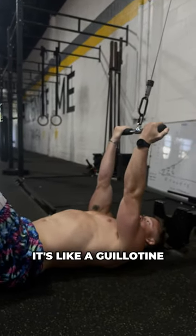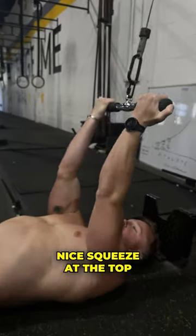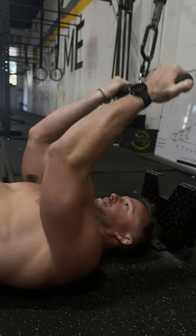On here it's like a guillotine — about to chop your head. Bring it down, nice squeeze at the top. Oh God, it's money.